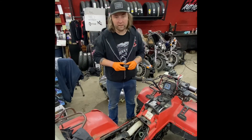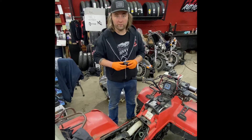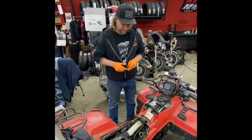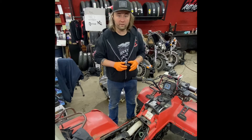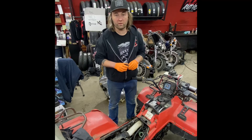Today we're going to finish up this 1987 LT-4WD 250 Quadrunner. It came in with the wrong carburetor installed on it and definitely was not running properly. I started this project already a few weeks ago and it's been about a month waiting for certain parts.